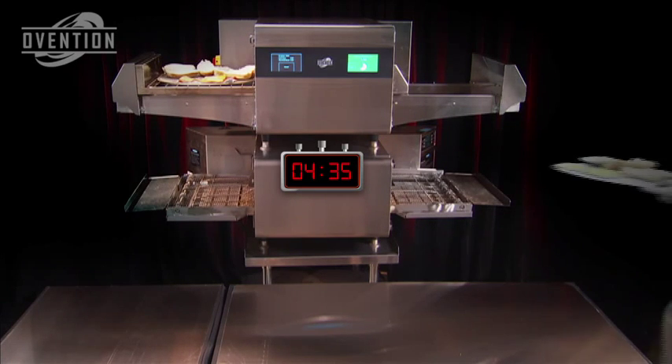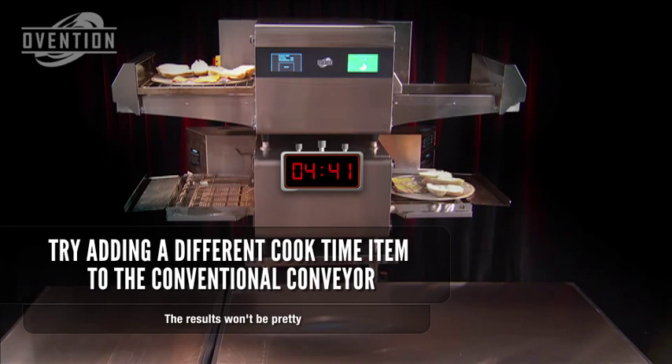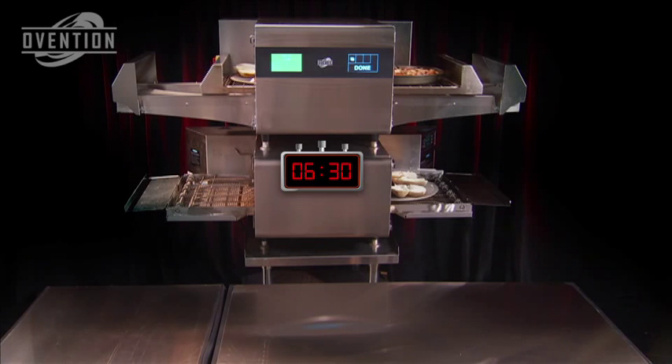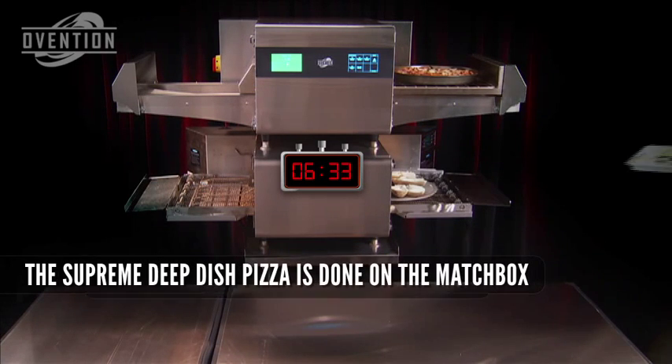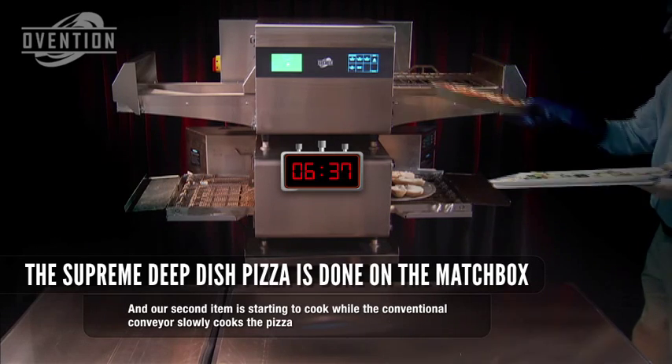After about four and a half minutes, the Deep Dish Pizza is finally all the way into the conventional oven. Now we're going to show you what happens when we add sub-sandwiches to a conventional conveyor. The pizza is already cooked to perfection on the Matchbox, and there's no sign of the pizza from the conventional conveyor oven.